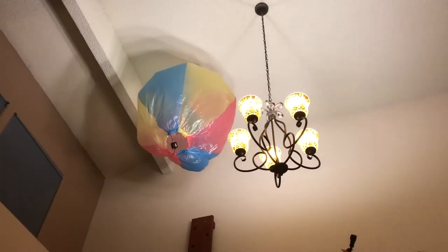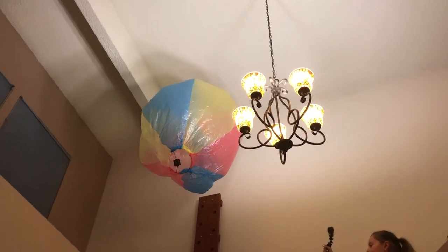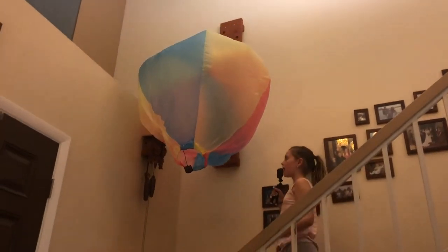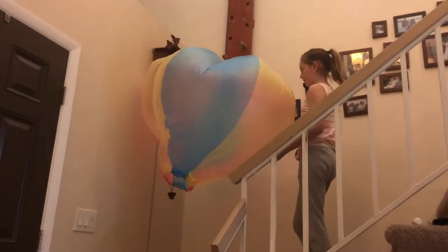Grace is coming around. It's coming up — there it goes. Down it goes. And success.